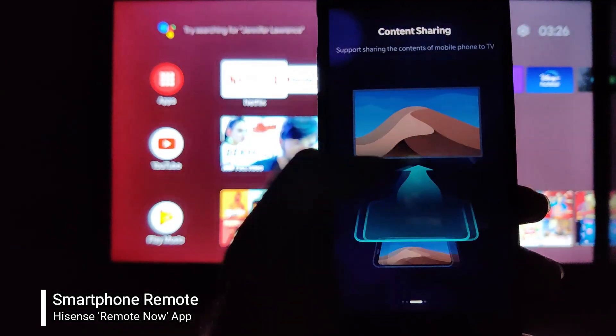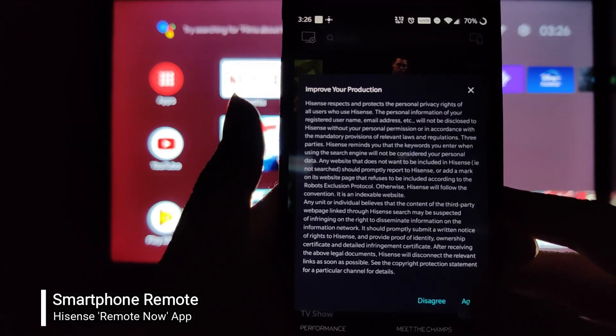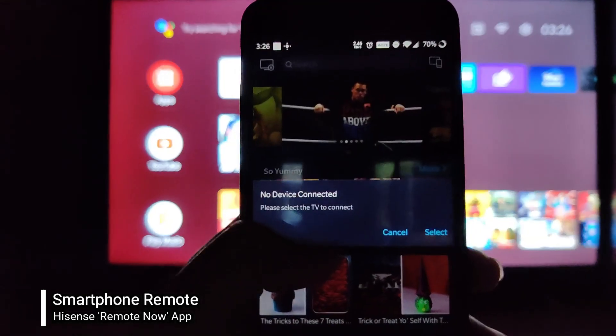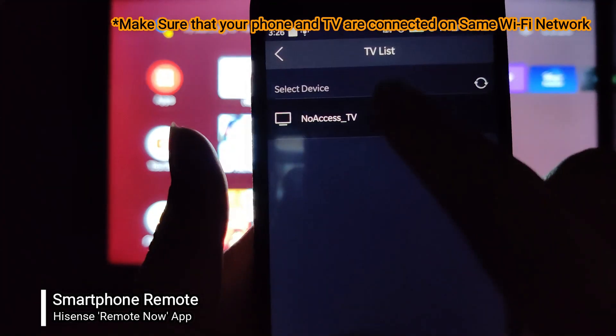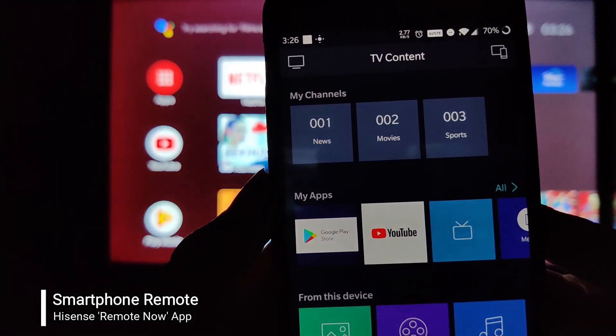I have installed the application on my phone and I'm through the setup process. It's asking me for some permissions which I have denied. Now let's select the TV — and you can see that I'm connected to my TV directly. This is the interface of this application.